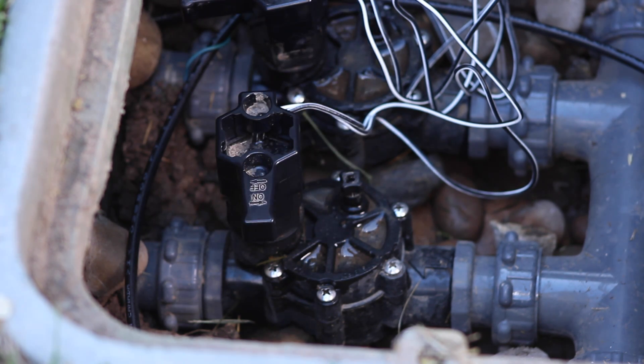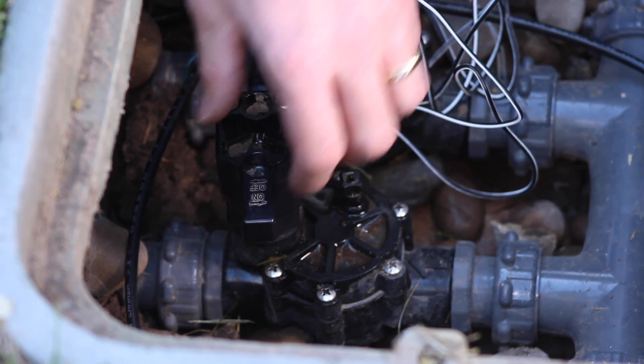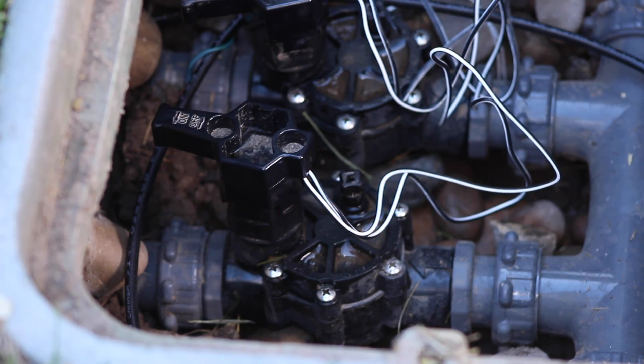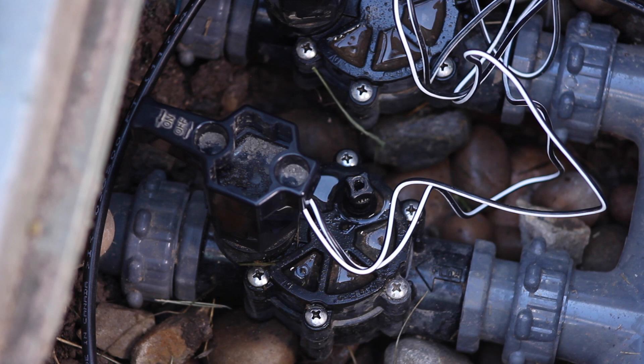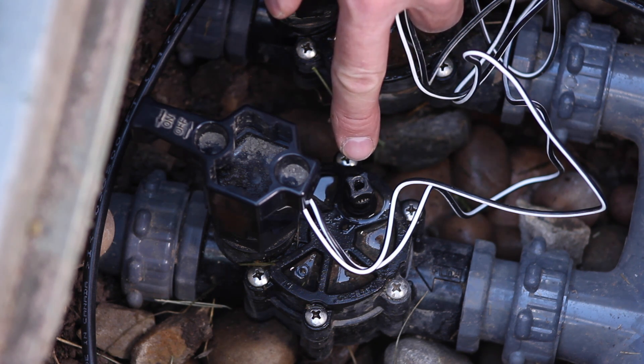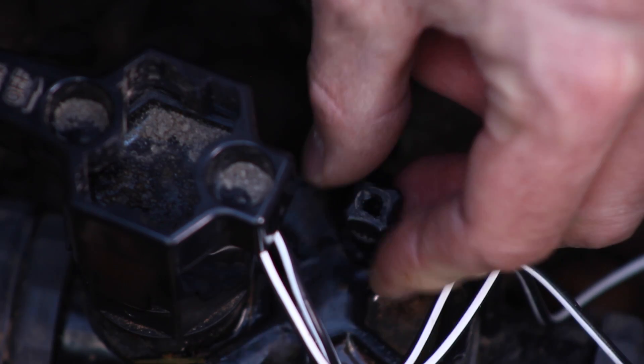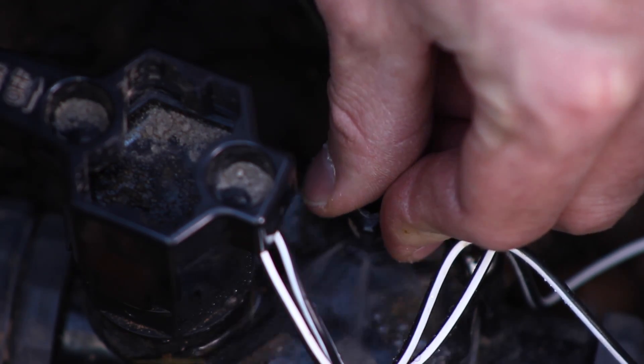The lever or solenoid are usually labeled. Turn the solenoid no more than half a turn to activate the manual feature. Tighten it back up to close the valve. For older valves, you can use the bleed knob to release a small amount of water to cause the diaphragm to lift and the valve to open. Loosen the bleed screw until water comes out, but don't remove it completely. Tighten it to close the valve.